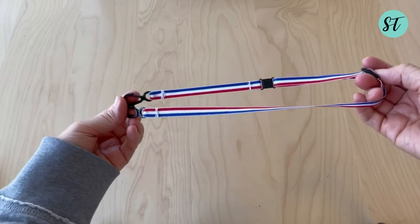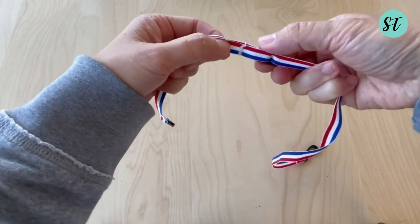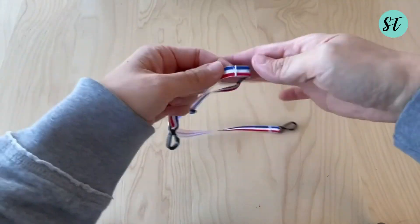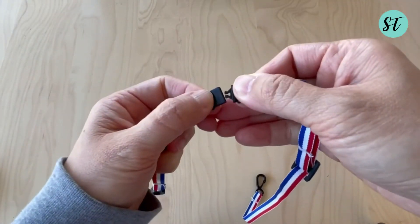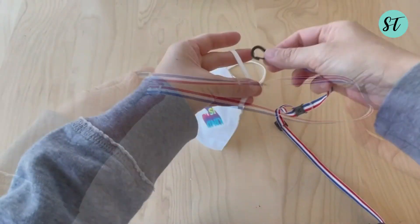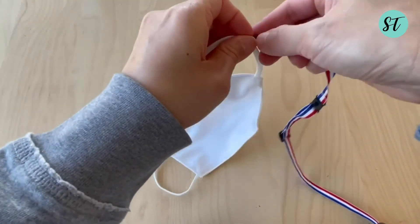Now we are done with our lanyard. Let's try to hook it with our mask.